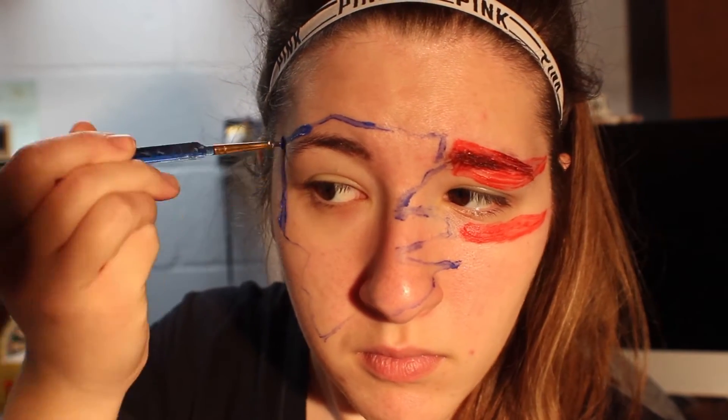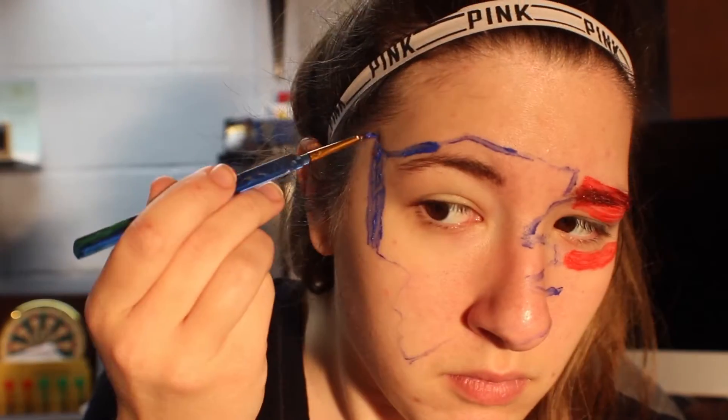Now I'm just going to go fill in the blue with the first coat, remembering to leave room for the face and the star.